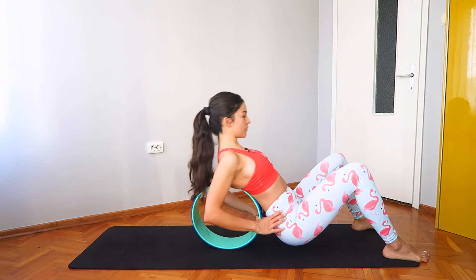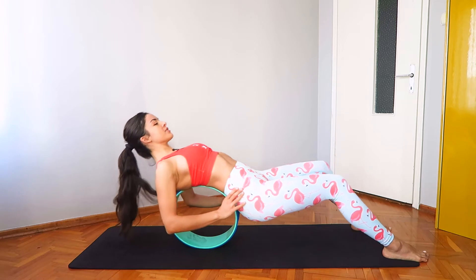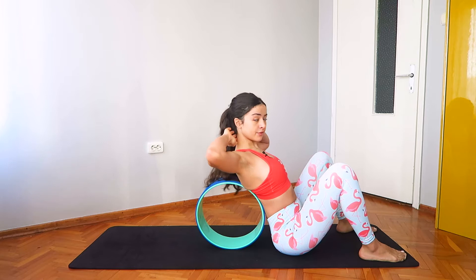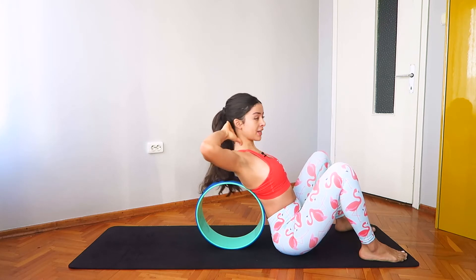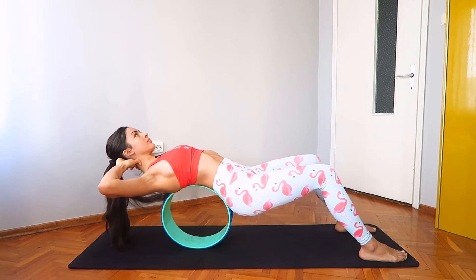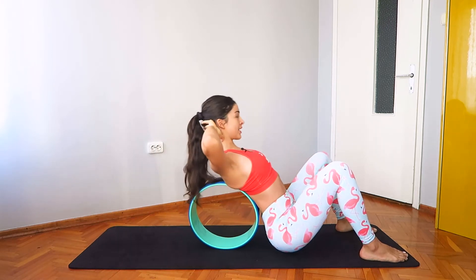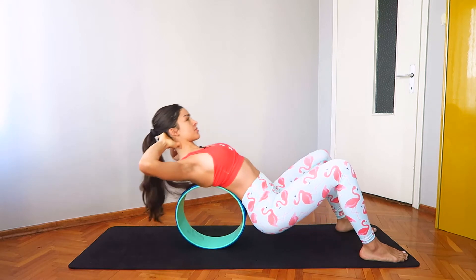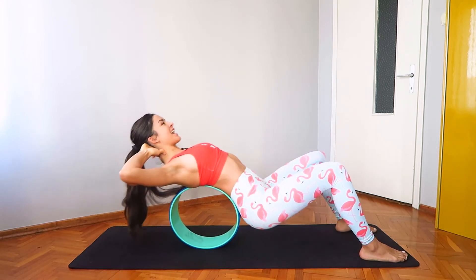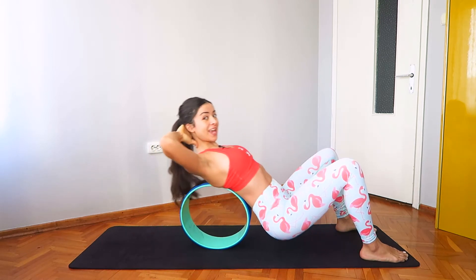Let's take one more roll back and slowly lower down. Now interlace your fingers at the base of your skull, elbows are pointing out and slowly roll back, sending your gaze high and lower down. Inhale rolling back, elbows point out, open the chest, and exhale slowly lower down.